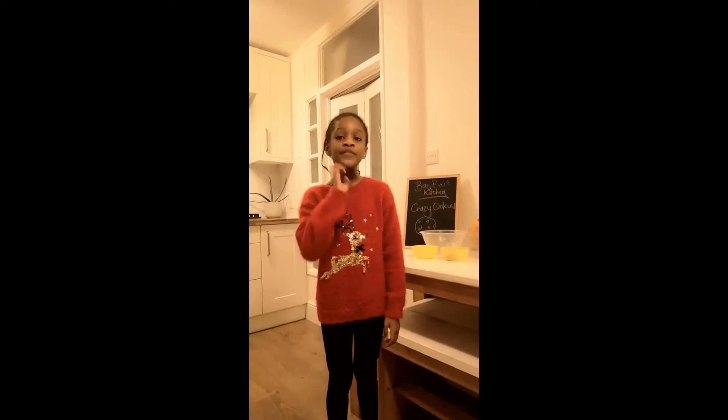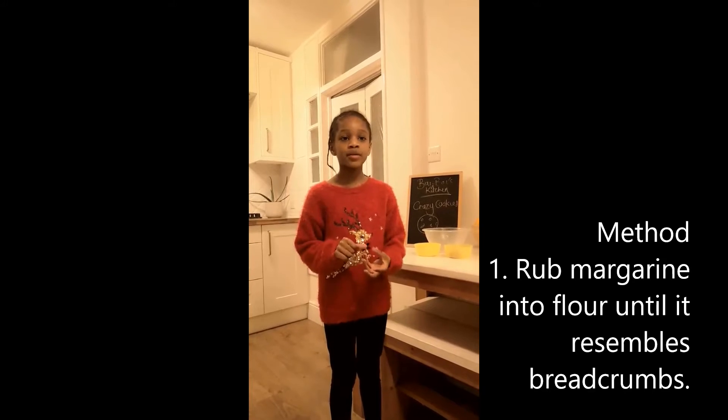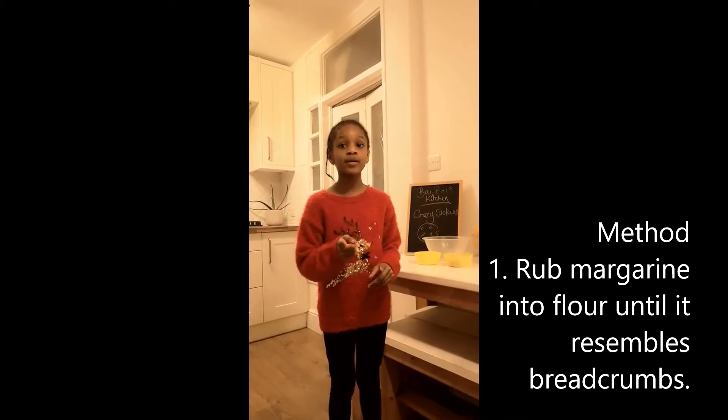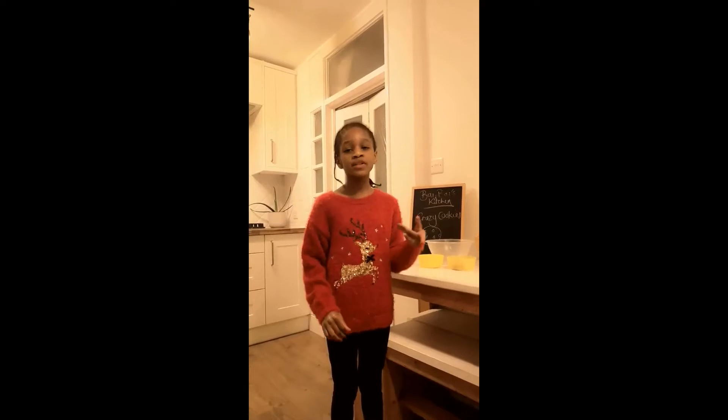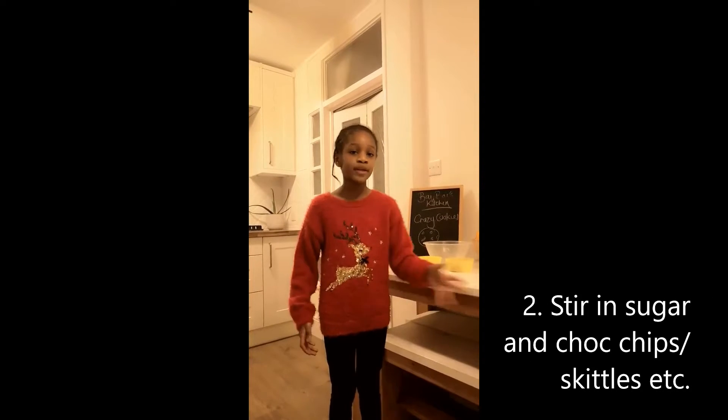Now here comes the method. First, rub the margarine into the flour until it looks like breadcrumbs — trust me, when you do it, it looks a lot like breadcrumbs. And then we stir in the sugar and the chocolate chips, Skittles or anything else — be you.